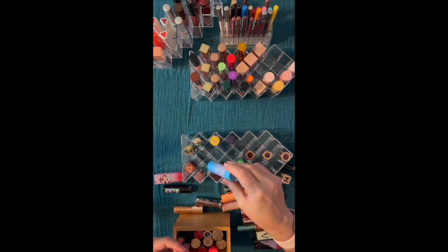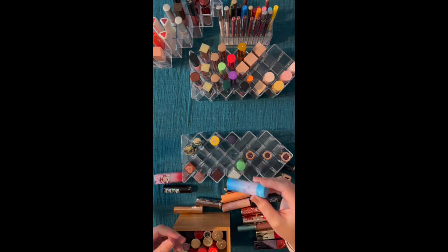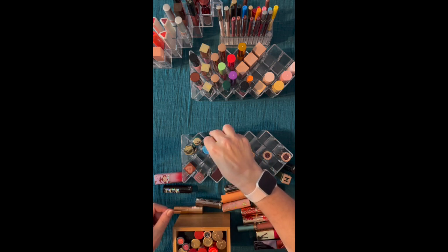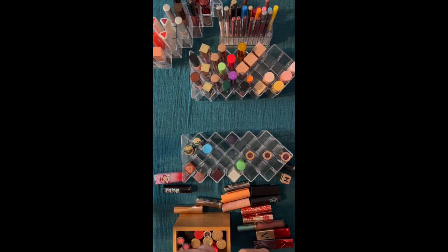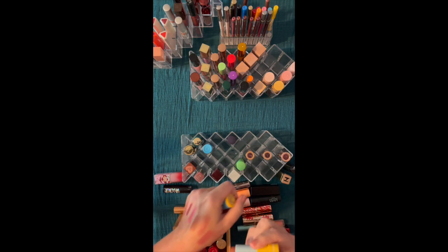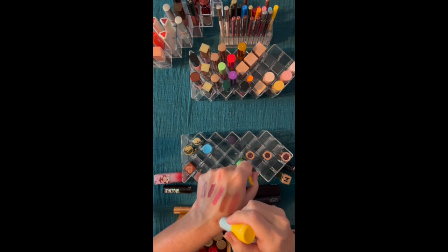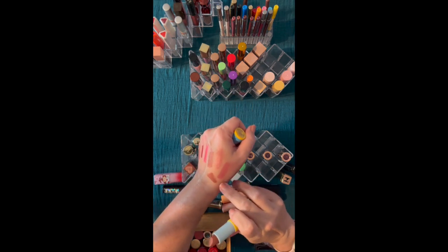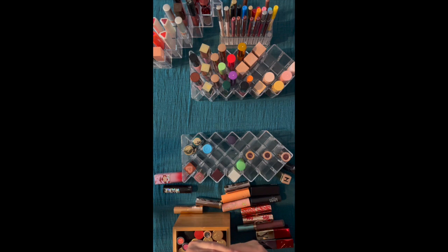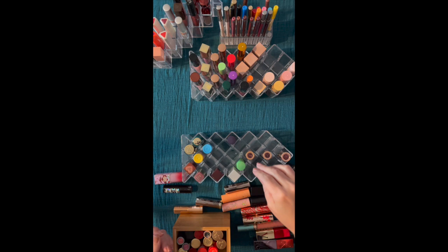The liquid eyeliner from Barbie I did not keep, just because it's something I don't really use — I have maybe two or three liquid liners and don't use them all that often. But I kept two out of the three lipsticks from the Barbie collection — more pink and then more brownie.